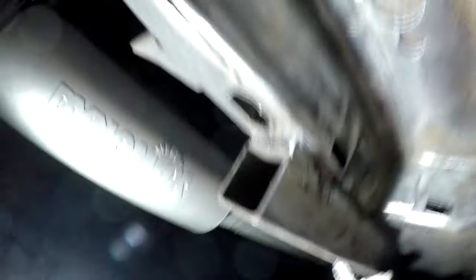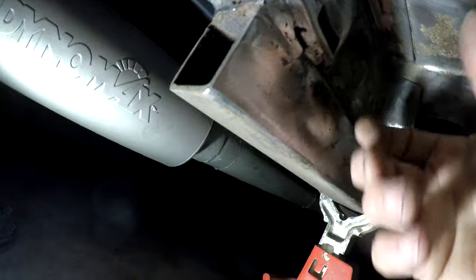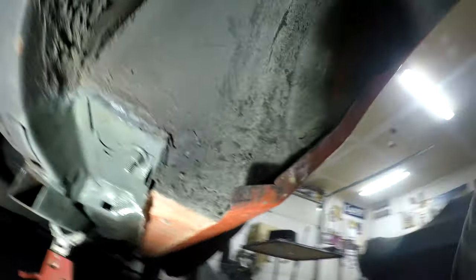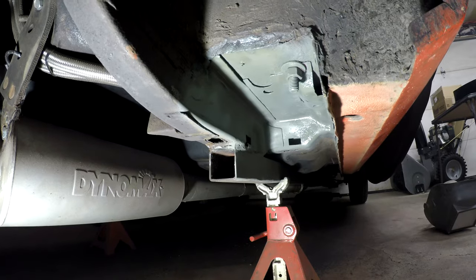I'm going to clean that up a bit. I also forgot that I wanted to weld this bead right here — I welded it up to here, but that old mount was in the way so I couldn't do this part. It's fine because it's been like that forever, but since I have it all apart and have the welder, I'll run a bead on that. I got that welded up — let me show you. I sprayed some self-etching primer on. There's where I patched it, and I ran a little weld along the edge.